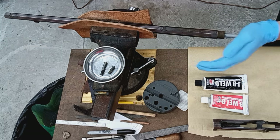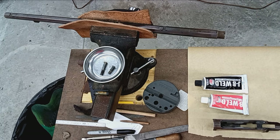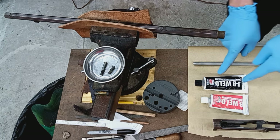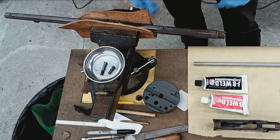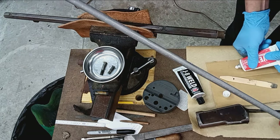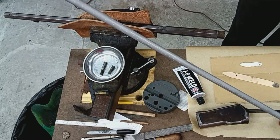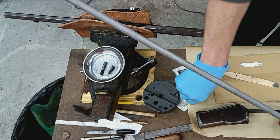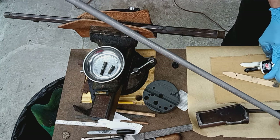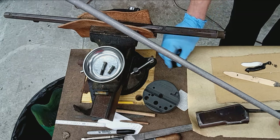Once you get JB Weld on stuff and start assembling parts, sometimes there's no going back. So I think all I've got to do now is mix up the JB and push it in and let it cure. We'll use a bit more than I think I'm going to need — it's cheap enough. It's just a one-to-one ratio.